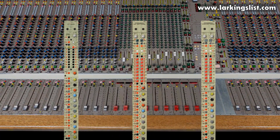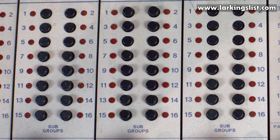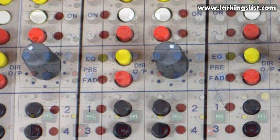There are three types of input channel: mono, dual mono, and stereo. The basic mono input module provides routing to the 16 buses and 12 AUX buses, plus a direct output switchable pre or post fader and a superb three band parametric equaliser.